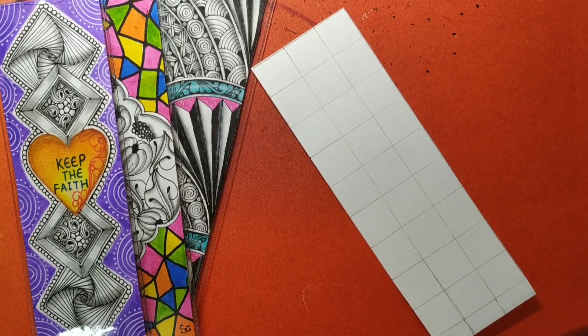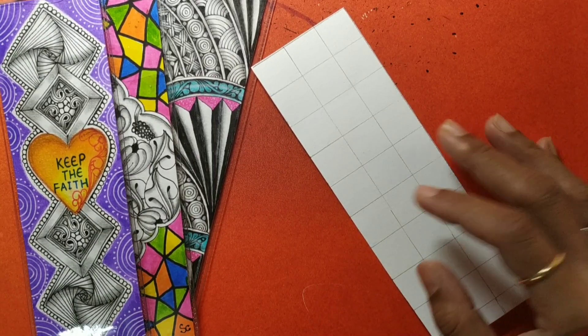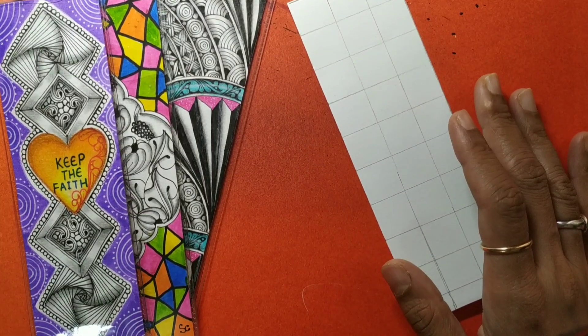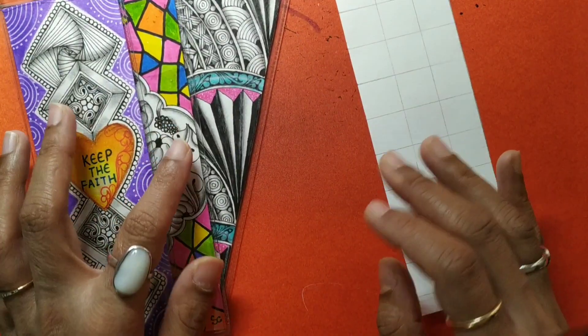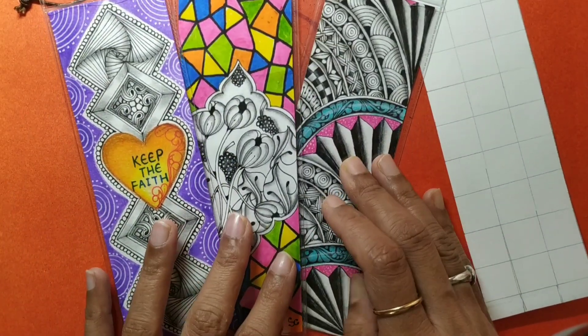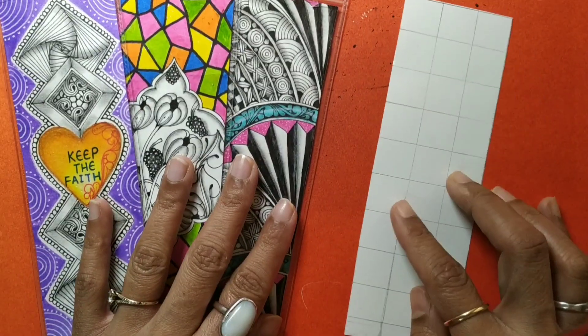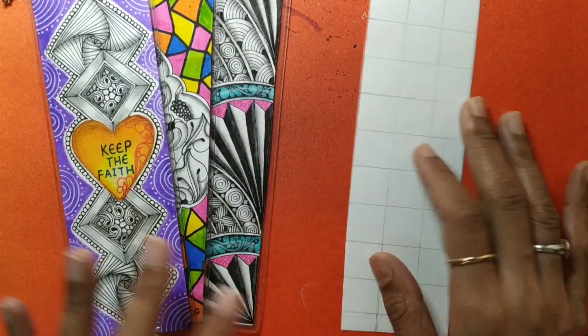Hey everyone, welcome back to another session. This is session 4 of our bookmark special series. In today's session I have come up with another new bookmark idea, so let us start drawing. Just in case you are new to the session, we have already drawn three bookmarks, so you may like to refer to my previous videos and draw along with me.